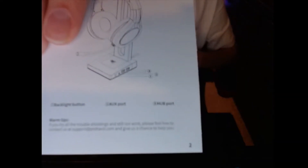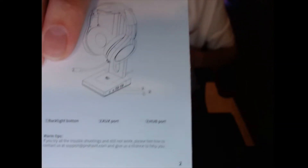And then this is the user manual right here. Inside the user manual it shows you all the different buttons and everything on it. That's the user manual on how to do all that stuff — not too special.